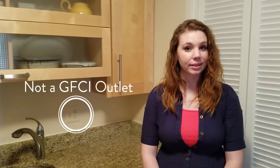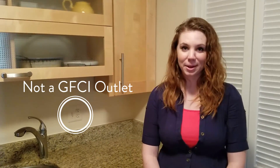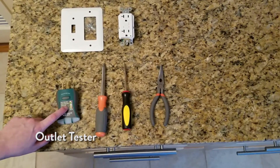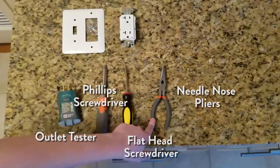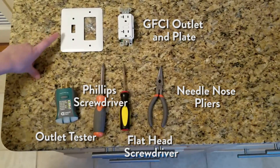If your kitchen or bathroom does not have GFCI outlets installed, we're going to teach you how to install it yourself in this video. For this project you will need an electric outlet tester, a Phillips head screwdriver, a flathead screwdriver, needle nose pliers, and of course the GFCI outlet and new outlet plate.